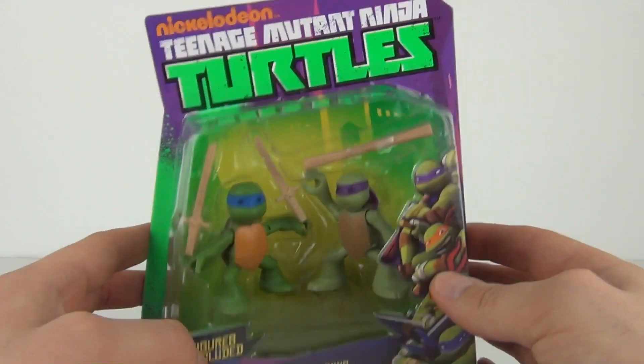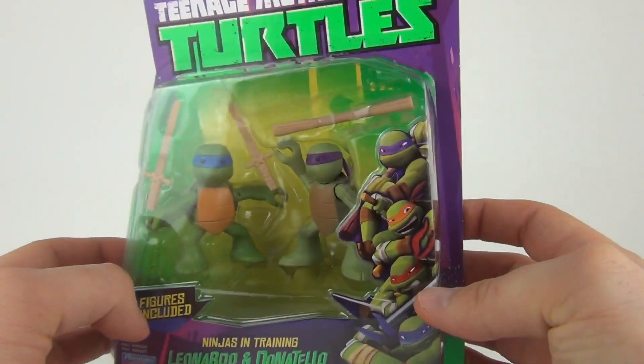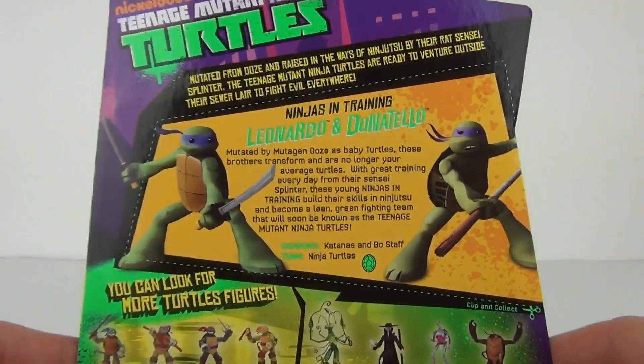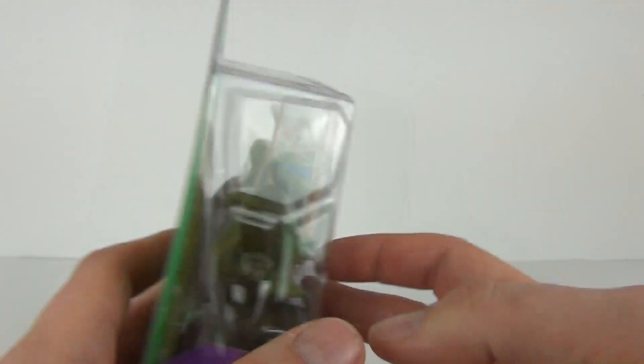These are from Playmates Toys, costing in the region of £9.99, for ages 4 years and upwards. These figures look very cute in their young form. We have the cut-out on the rear to keep as reference, which gives you some information and shows you more figures you can collect.